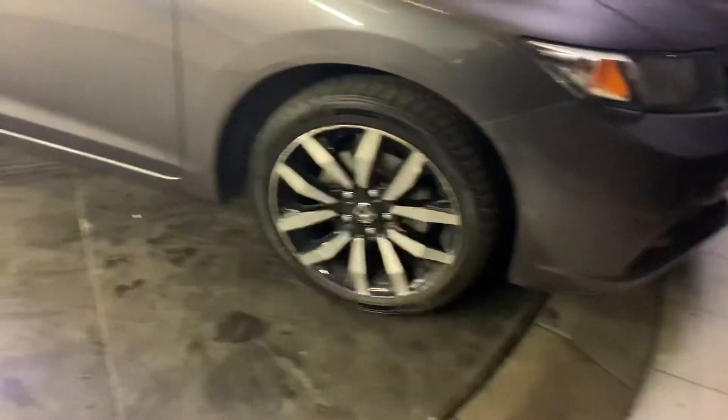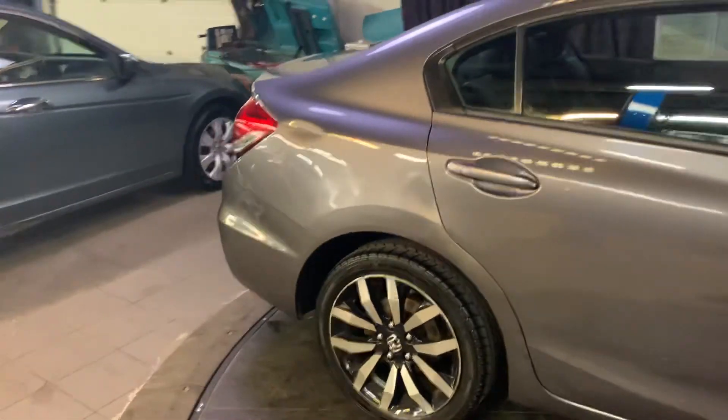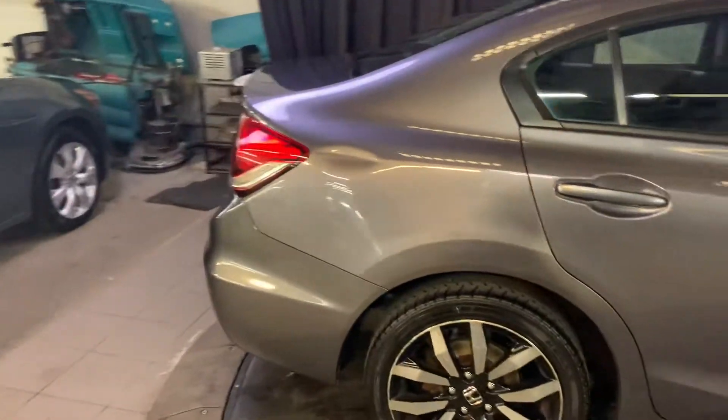Starting up front, you've got the nice alloy rims. This is one of my favorite years of the Civic because of how sleek it looks. I absolutely love these.